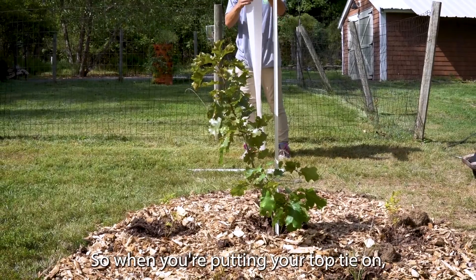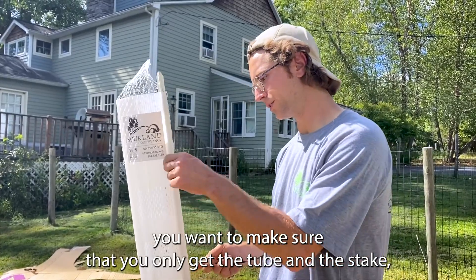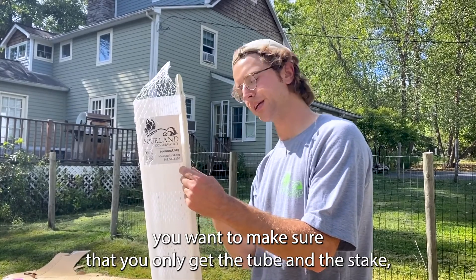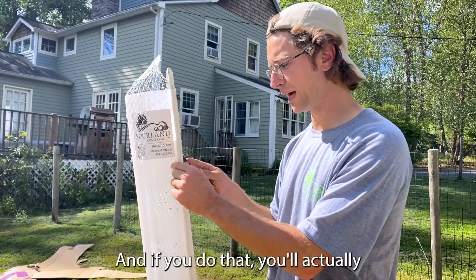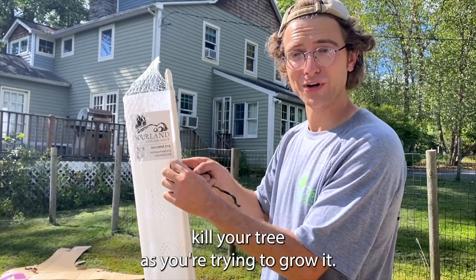When you're putting your top tie on, you want to make sure that you only get the tube and the stake — because it's easy to accidentally catch the tree as well, and if you do that you'll actually kill your tree as you're trying to grow it.